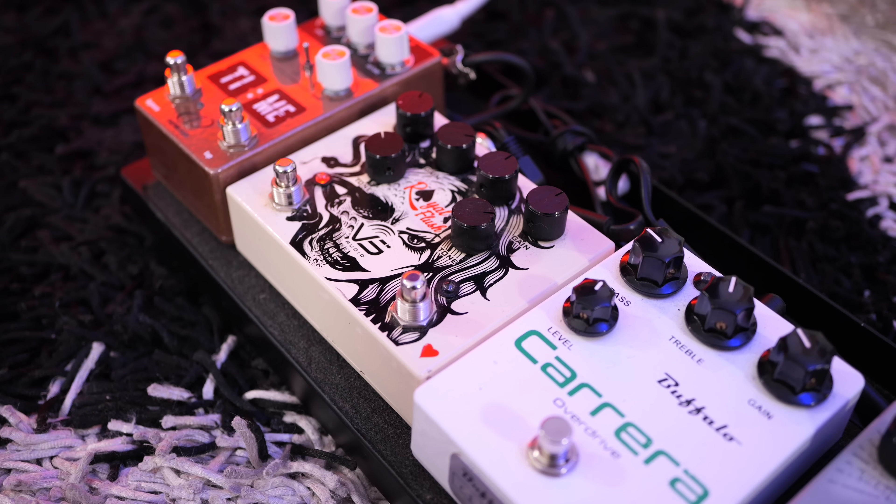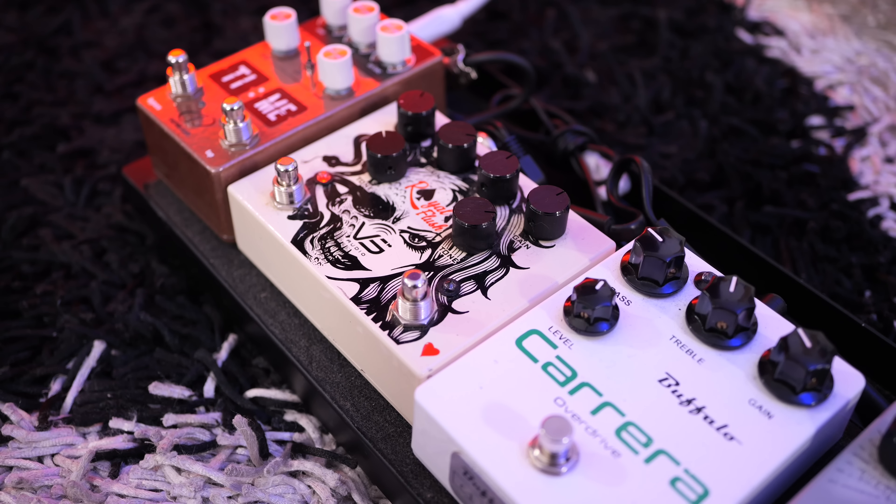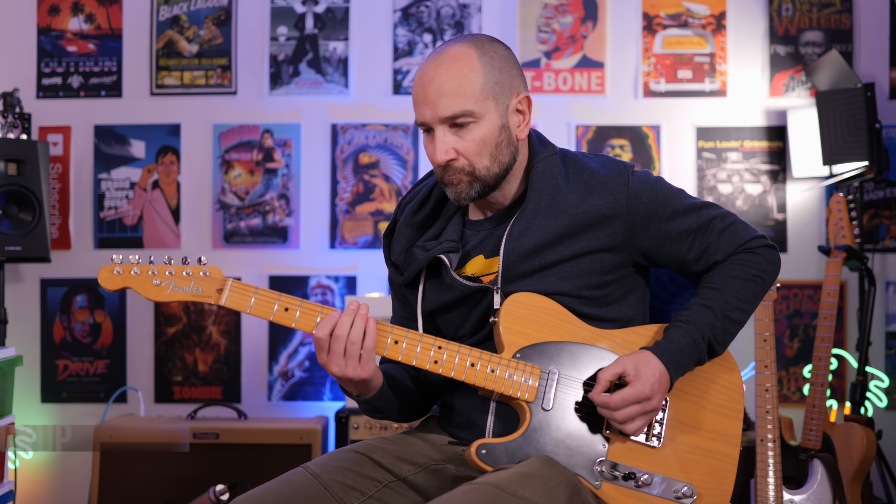Let's try some dirty tones now. Thanks to the Royal Flush Dual Overdrive pedal — everything on my amp is set the same. Here we go.